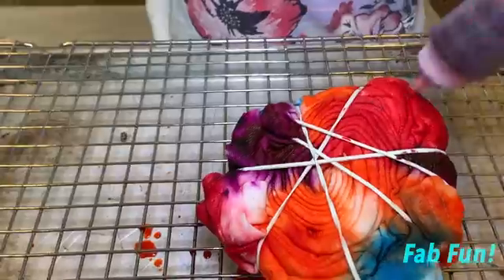Whoa! Look at this. Whoa. My galaxy! This is my polka-dye.